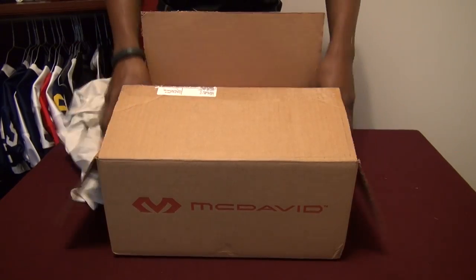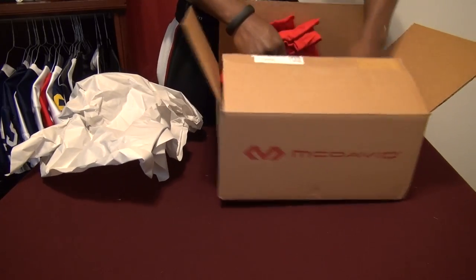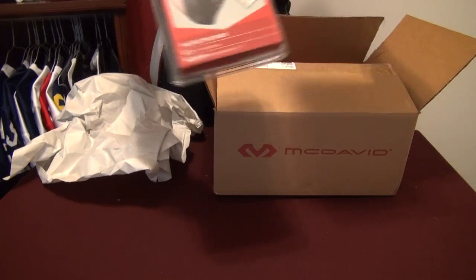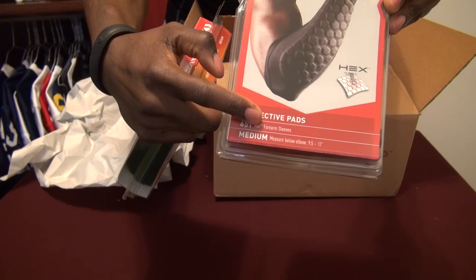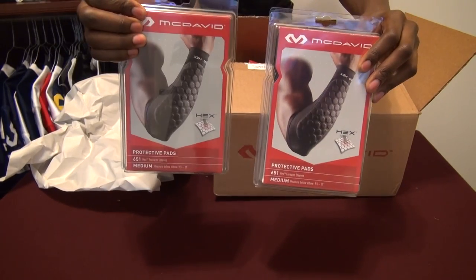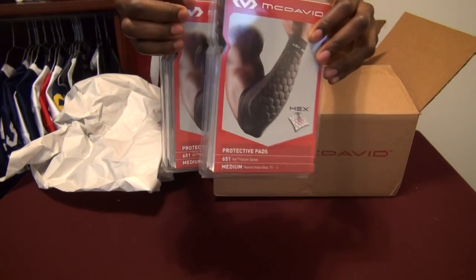Let's see what they sent me this time. Here are the protective forearm sleeves. You can see, as usual, they use the hex padding. This is the 651. We're going to test these out — they should definitely be good to protect your forearm against turf, but I'll be the judge of that.